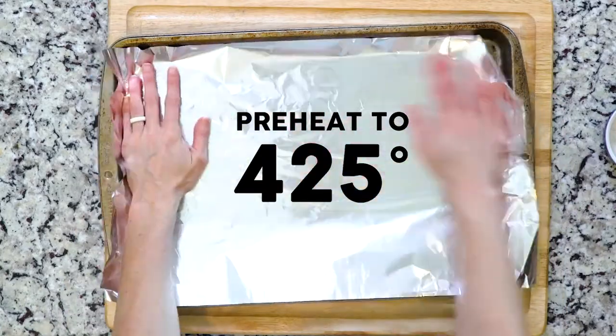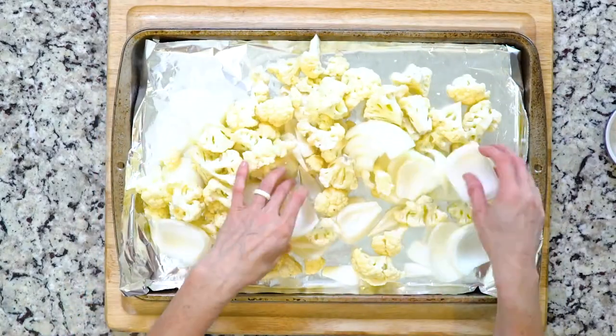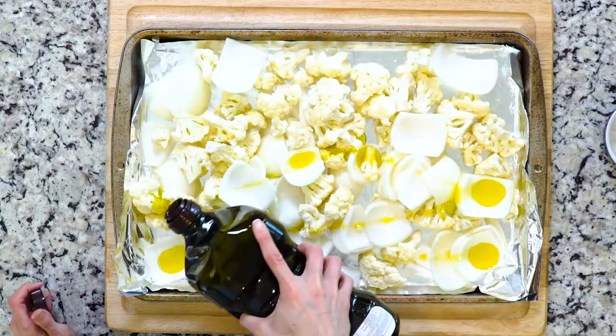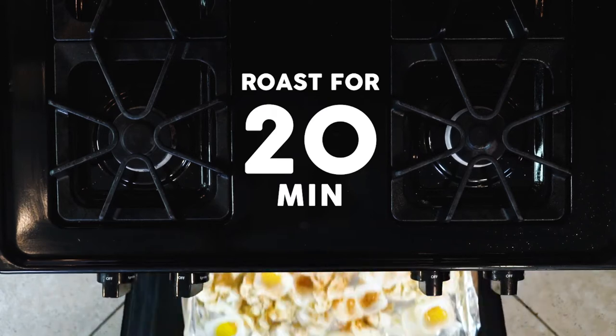First, heat the oven to 425 and line a baking sheet with foil. Spread the cauliflower and onion out on the foil-lined baking sheet, drizzle with oil, and sprinkle with salt and curry powder. Be a little generous with the powder.